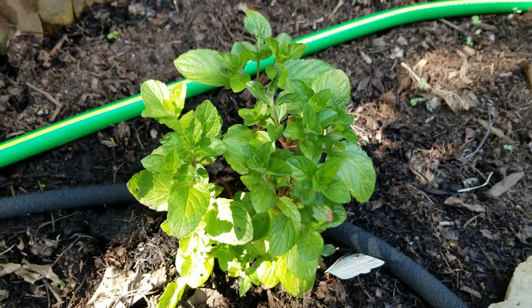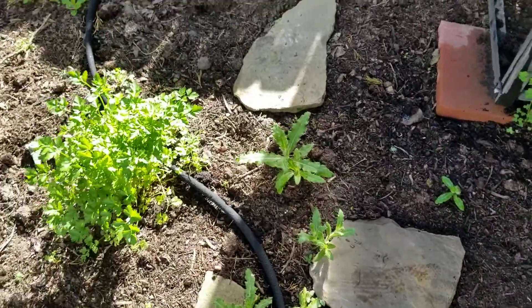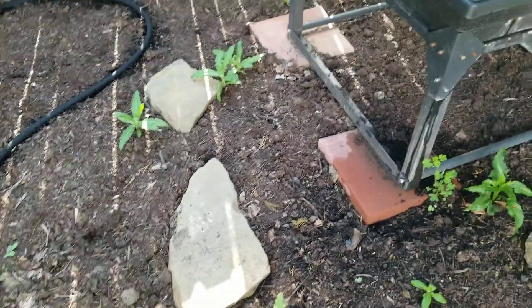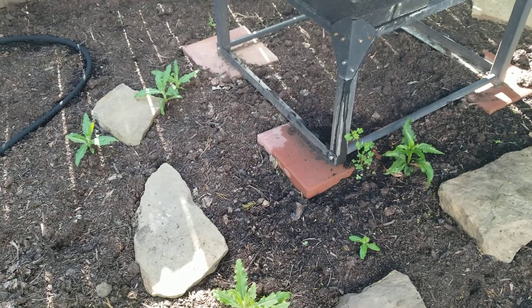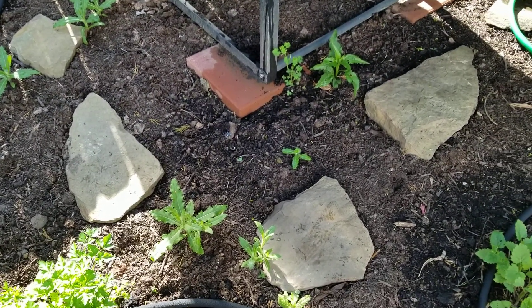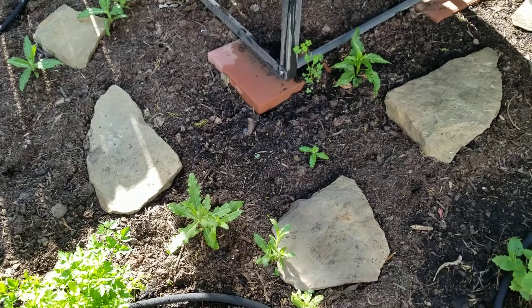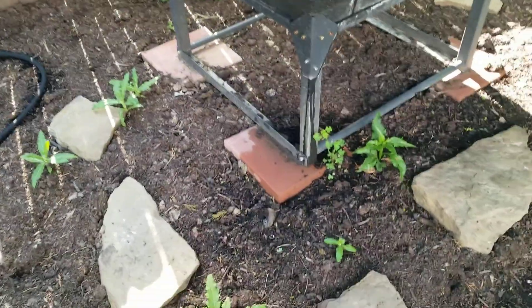This is spearmint. And then we have these fabulous stickery weeds that are a total pain. They come up and make babies overnight — they're adults within 24 hours. But thanks to Jeff's cousin Pam, we have an awesome weed killer we've been using: vinegar, Dawn soap, and Epsom salt. That stuff is the bomb.